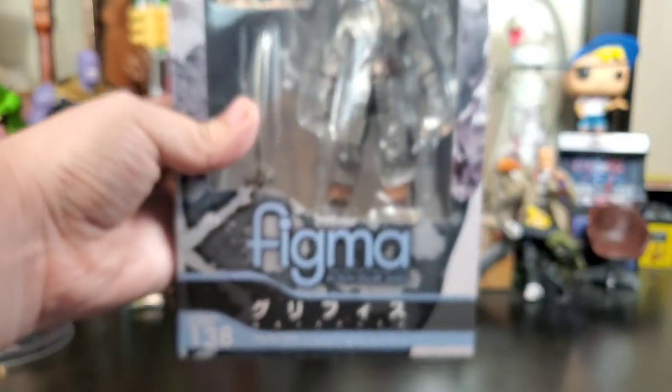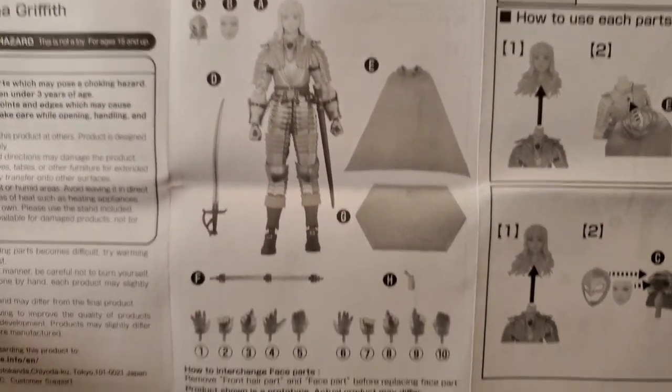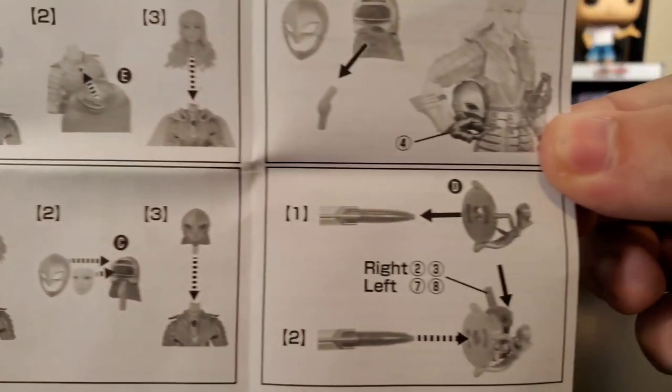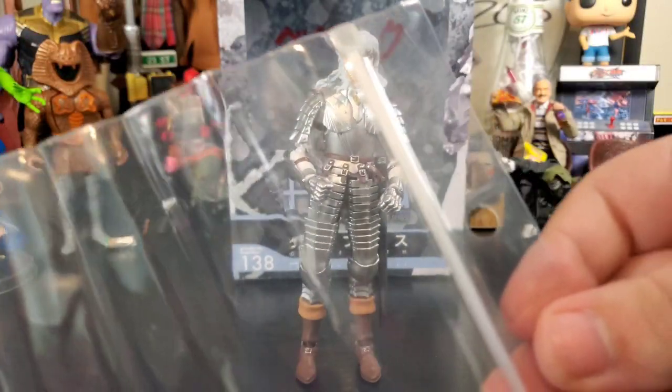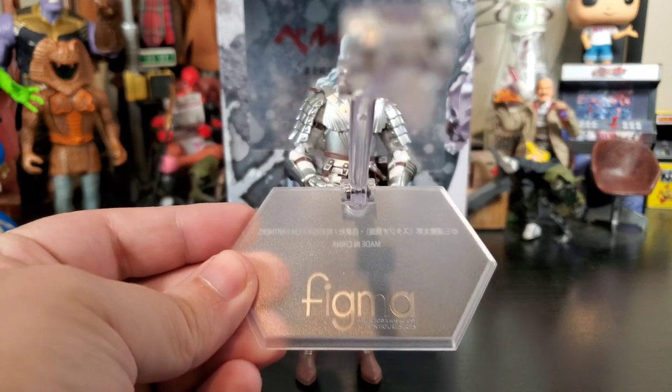Let's get into it — Griffith on the package looking great. As with every other Figma figure I've ever reviewed or owned, it comes with a buttload of accessories. One of the accessories is the instructions showing off all the stuff you get and how to put things on. It also always comes with a Figma-style plastic bag to store all your goodies, and you can't have a Figma without a Figma stand.